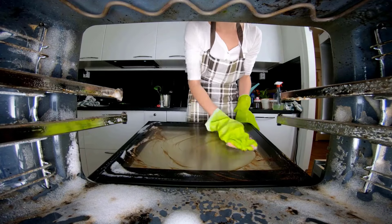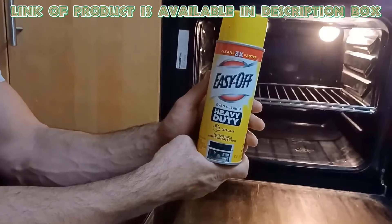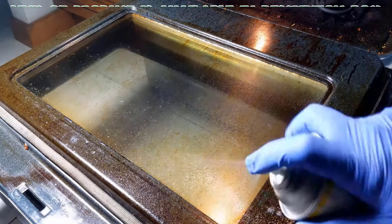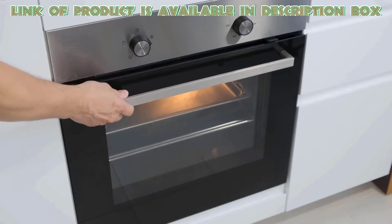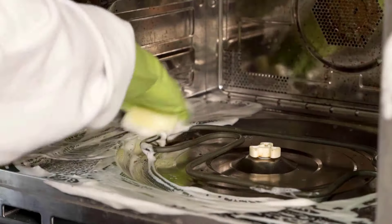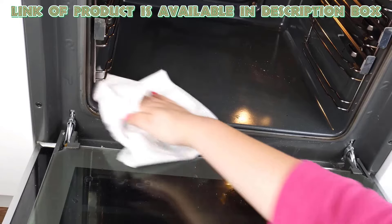Oven cleaner effectively removes tough, burnt-on food and grease, saving you time and effort. Easy Off Heavy Duty Oven Cleaner is designed to destroy tough, burnt-on food and grease with ease. Its powerful formula quickly breaks down stubborn residues, making cleaning effortless. The pleasant lemon scent leaves your oven smelling fresh and inviting. Simply spray, let it sit for a while, and wipe away for a sparkling clean finish.